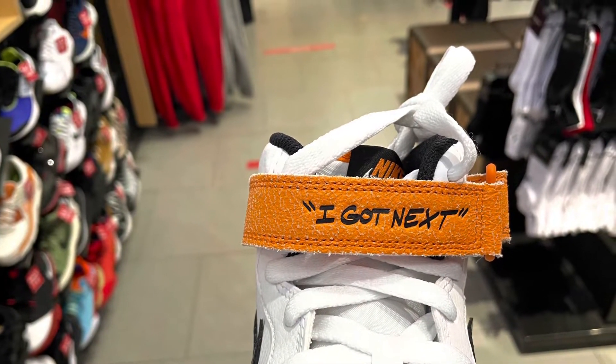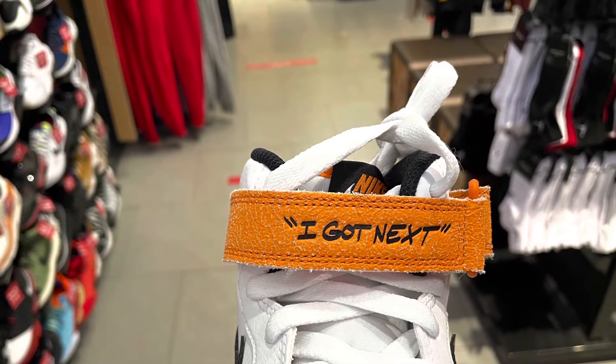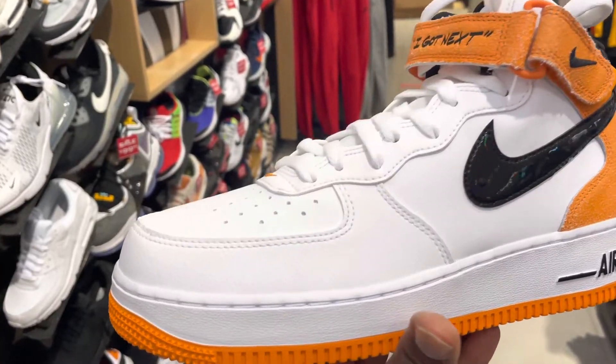I already showed you like two pairs of the Agarnext collection. We saw the dunks and then we also saw the up-tempos.